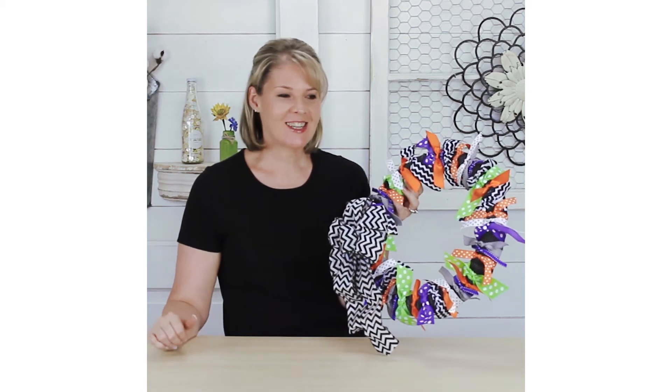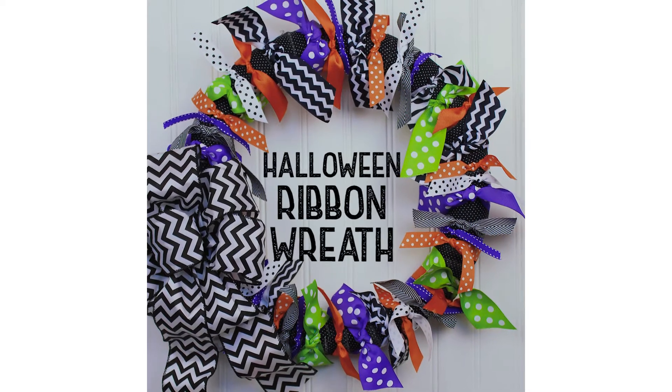Hey everyone, Meg here from DIY Projects and today we're going to make this fun, bright, colorful Halloween wreath.